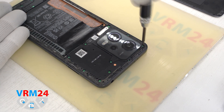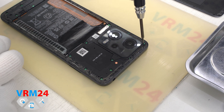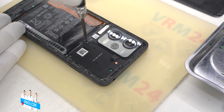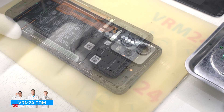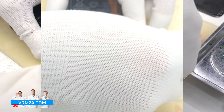We move on to unscrewing the screws. We use a 1.5 mm Phillips screwdriver, also known as #00. Then we remove the camera cover bracket.